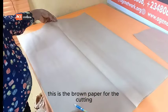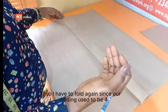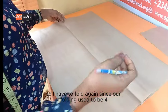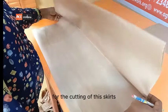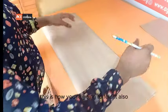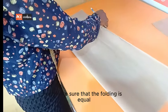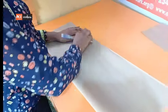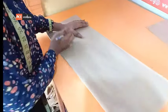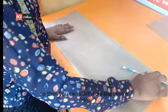I'm using this brown paper for the cutting. I've already folded it into two, so I have to fold again — since our folding needs to be four for the cutting of this skirt. If you are making use of fabric, you are going to fold it also, and make sure that the folding is equal.